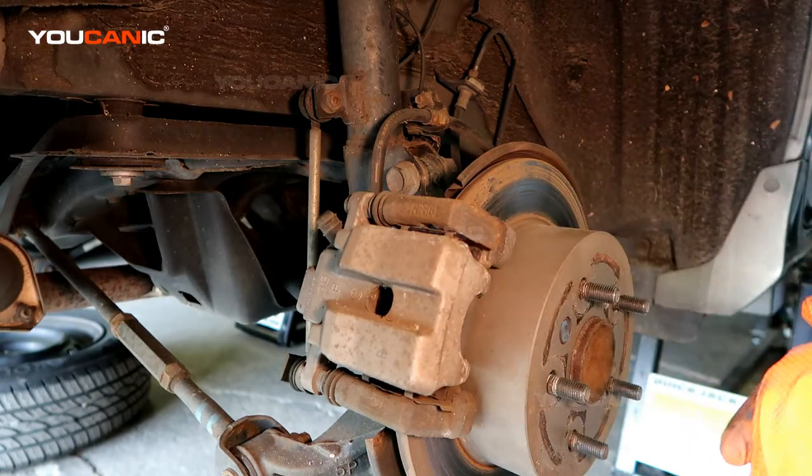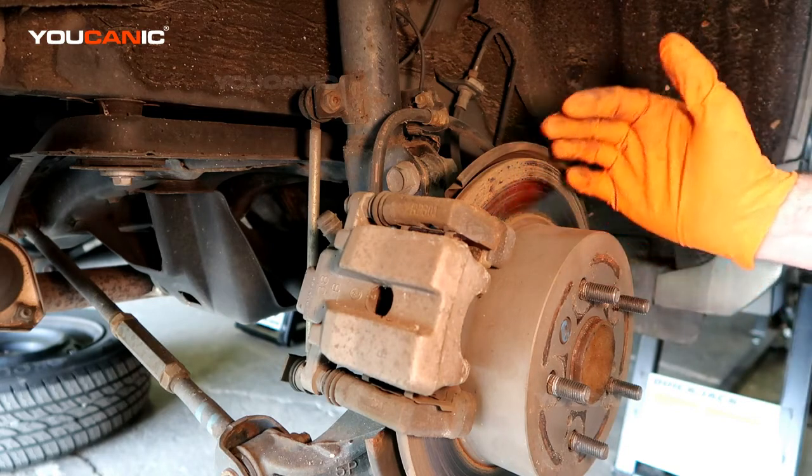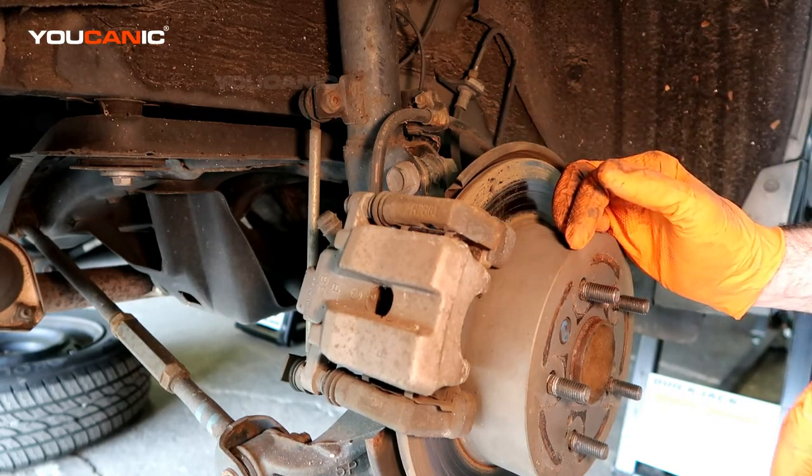To start with, you've jacked up the car, you've got it supported on jack stands, you've got the wheels chocked if needs be, and it's best to work on a good level surface.